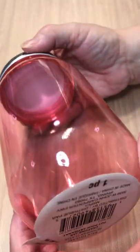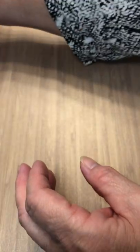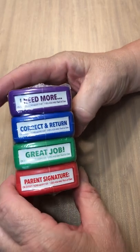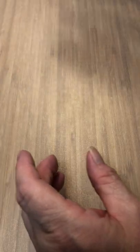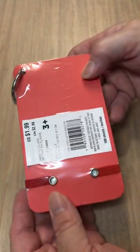We got another one of these containers, but this time the lid is fine. I wonder what happened to the other one — I guess it just got bounced around. And we have another one of these for correct and return, great job, and parent signature. And we have another notepad, this one in a peach color.